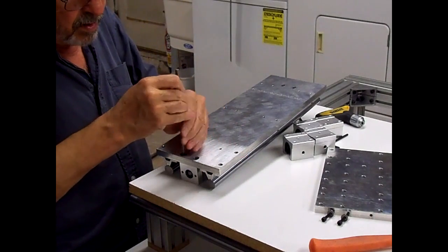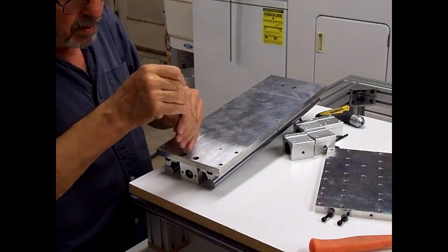Put these in and leave them just a hair loose until we get the other end in and make sure we can get it aligned.